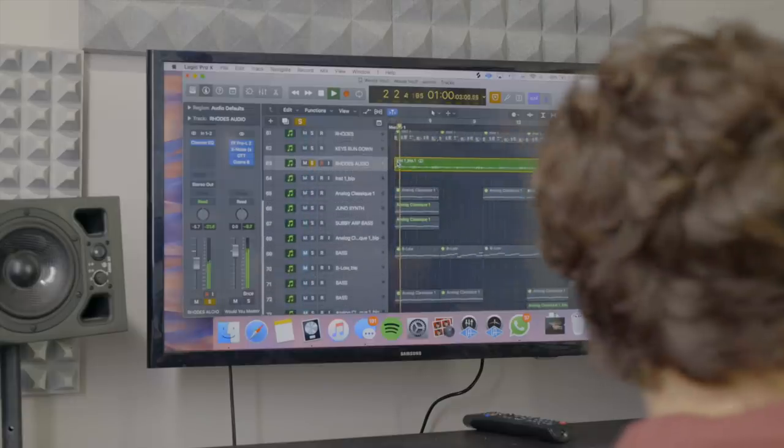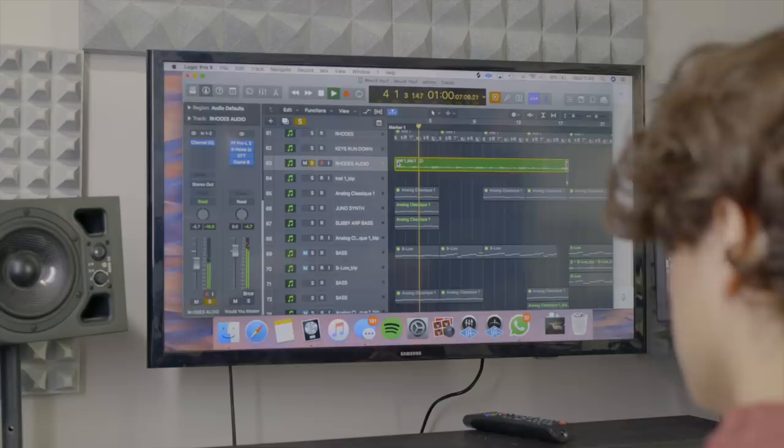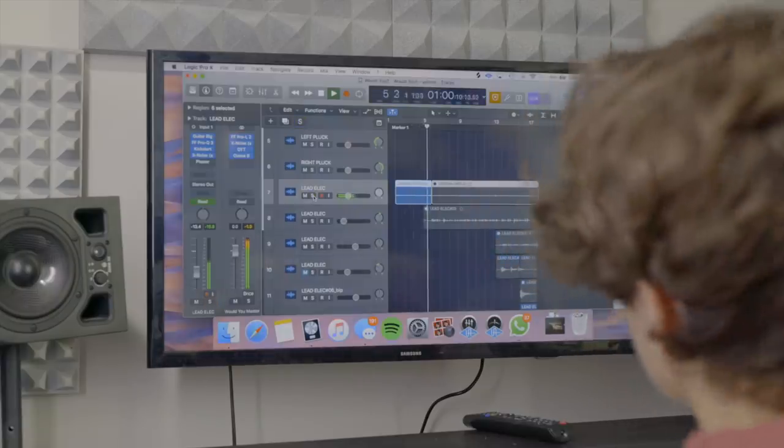So I had the Rhodes, which was the piano progression that I started off with, which was this. And then I think the first thing I wrote was the guitar riff, which kind of set the tone of the whole song, which was this. The whole song was written over that loop at the beginning.